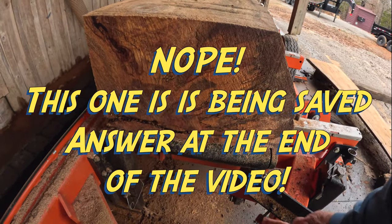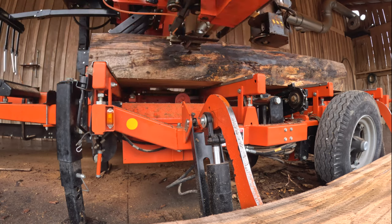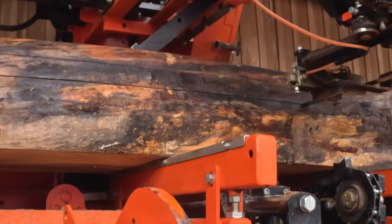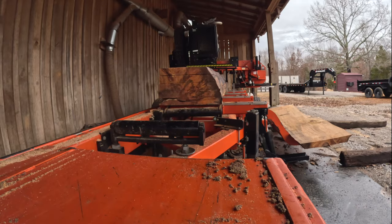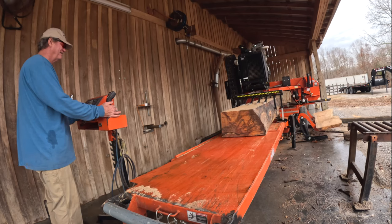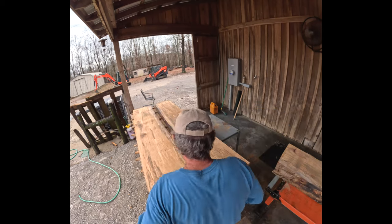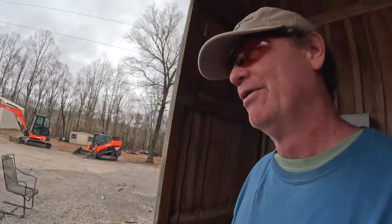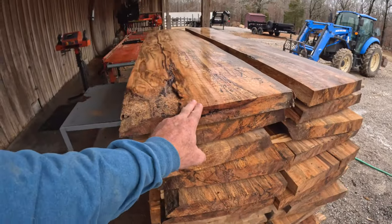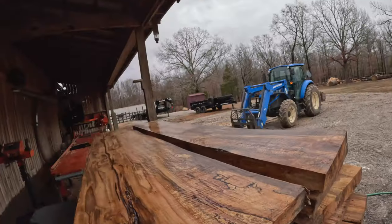All these boards will be good — this one goes in the garbage. I've got one question for y'all. I could tell you the answer but I'm not going to, because you guys are very smart. Almost always the last thing you want to do is put the center pith board in a stack of wood, especially on top where everybody can see it, and especially when it's as heavy as lead.